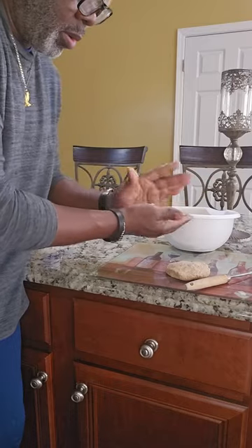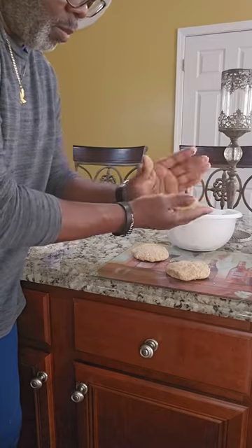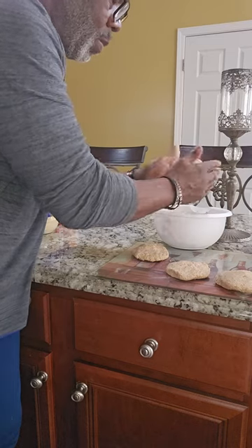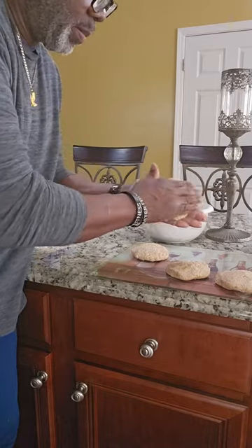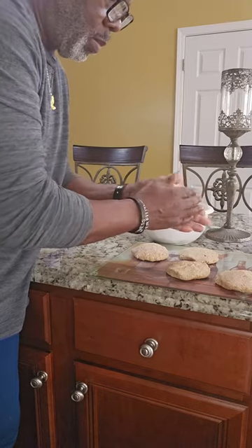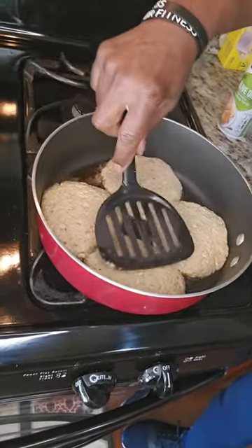Make sure they're well put together. Love me some salmon patties. Let's get ready to put them in the frying pan. Once you get them in there, you can just press them down a little bit so they don't be so thick.